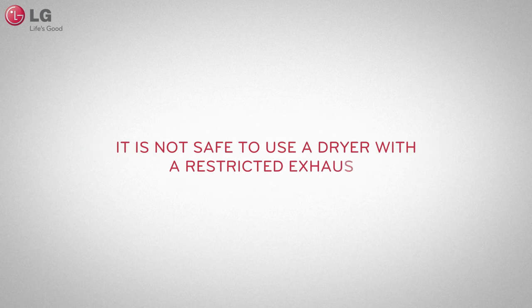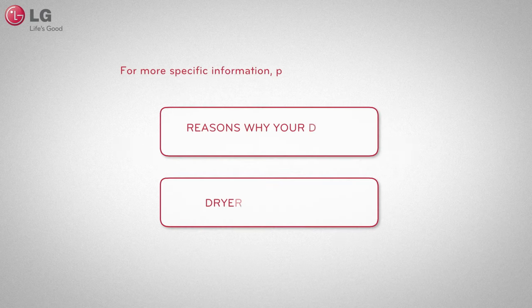Using a dryer with a severely restricted exhaust may create an unsafe environment. Do not use a dryer until the exhaust system has been cleaned and repaired.